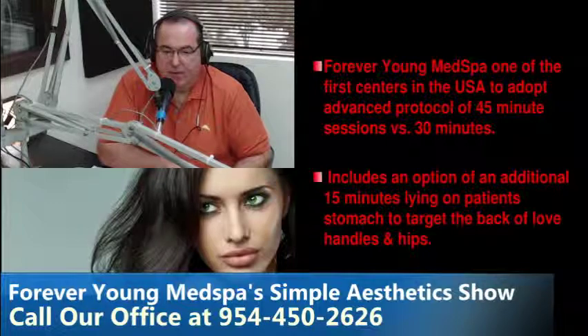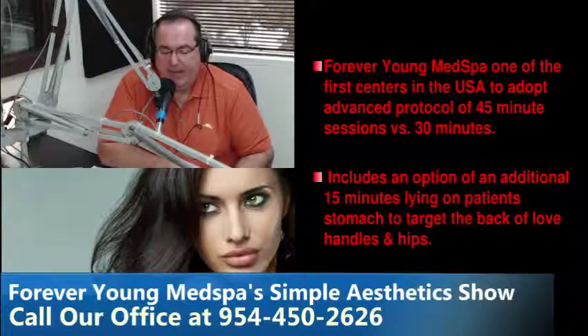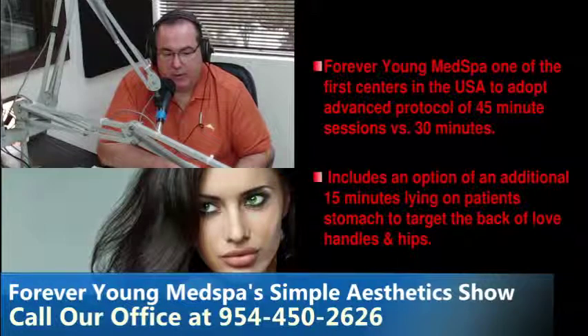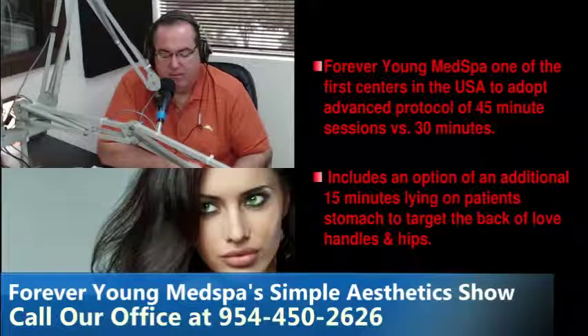We're going to go over some before and after pictures in a few minutes. These are everyday patients — not just South Beach models — men and women from everyday walks of life who have had Vanquish treatments. The eighty-nine percent satisfaction rating on RealSelf proves patients love this device, because quite frankly it's the best device we've ever seen or used for non-surgical body contouring.